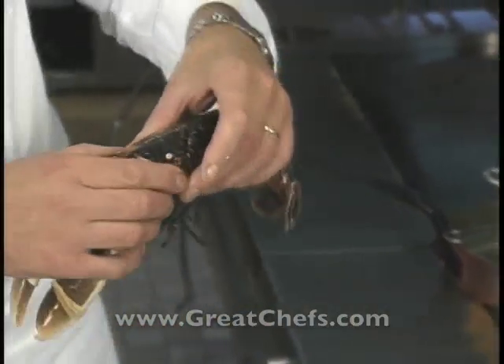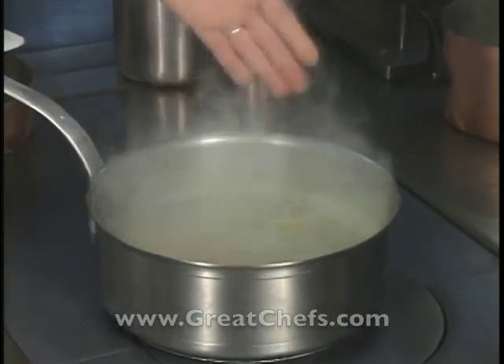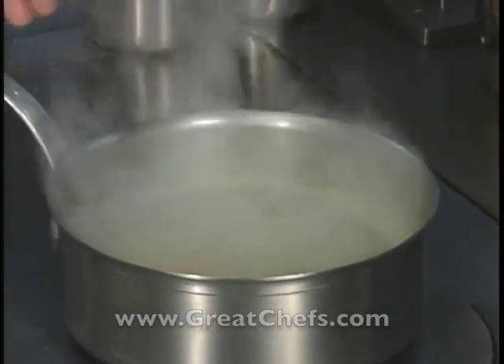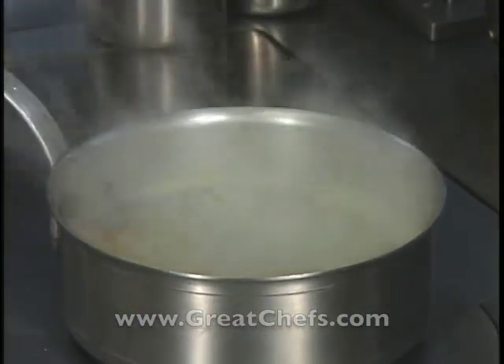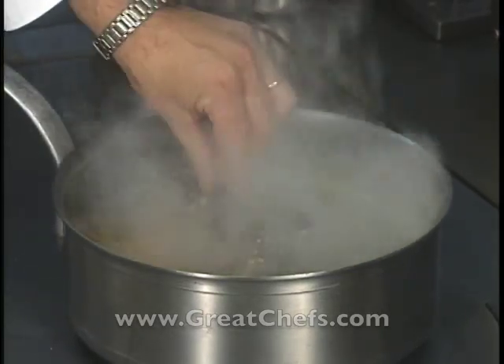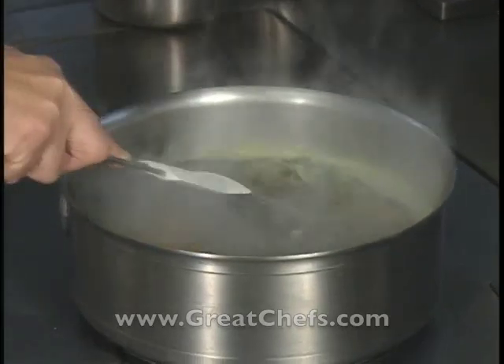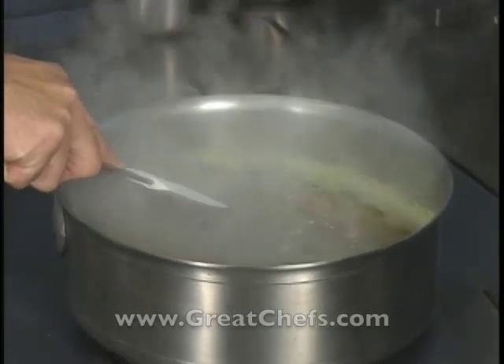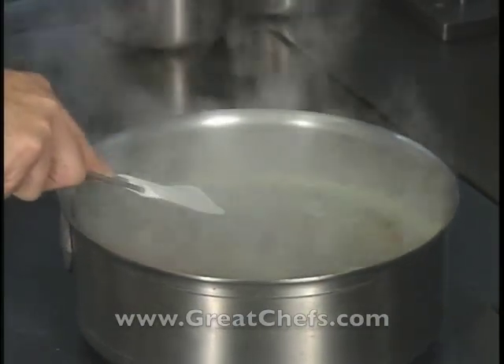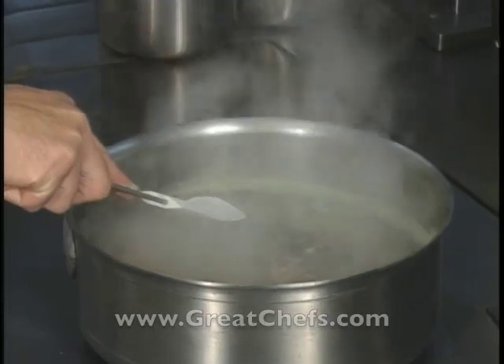The chef begins by cooking the lobster for four or five minutes in vegetable bouillon, white wine, carrots, onions, and a bouquet garni. He says: 'I'm going to put my lobster in it for the cooking, and we're going to let it cook for about four to five minutes, depending on the thickness — about four minutes for a lobster of about 400 grams.'